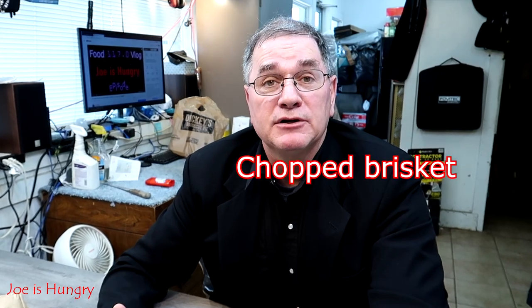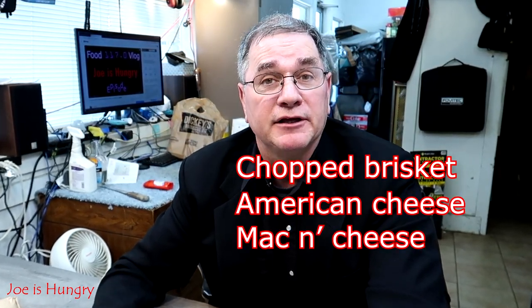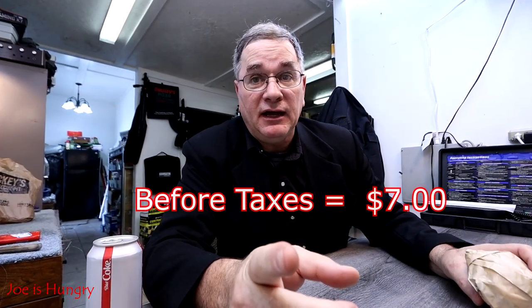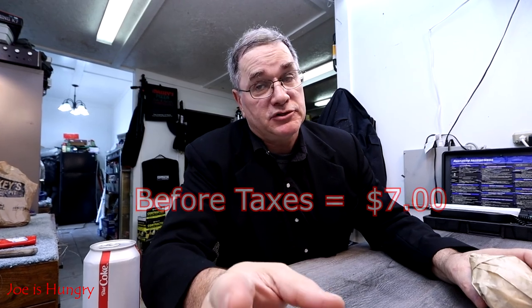This sandwich is made up of chopped brisket, American cheese, macaroni and cheese, all on a toasted brioche bun. This sandwich will set you back seven dollars before taxes in Georgia. Seven dollars seems a little bit high, but real barbecue and brisket is not cheap, and it's not cheap to make.